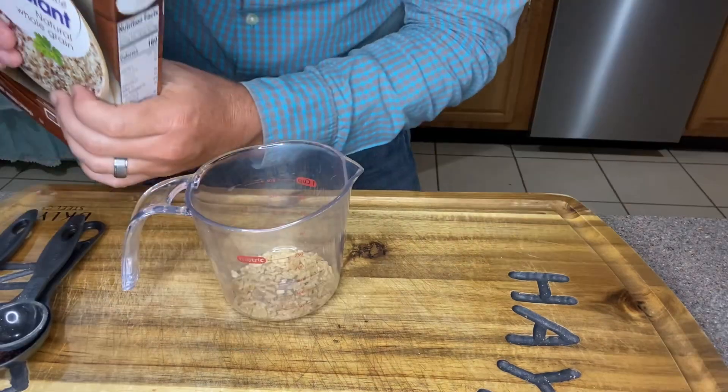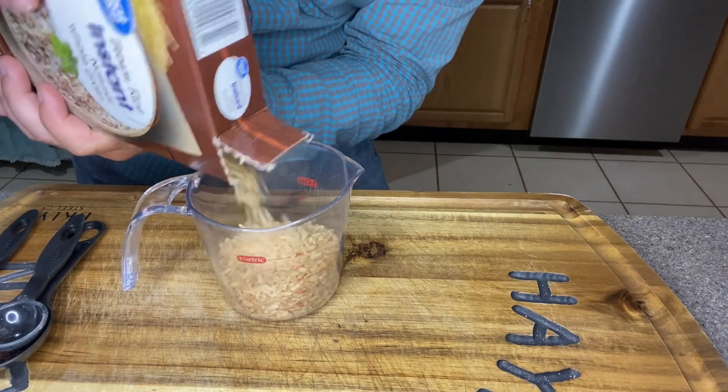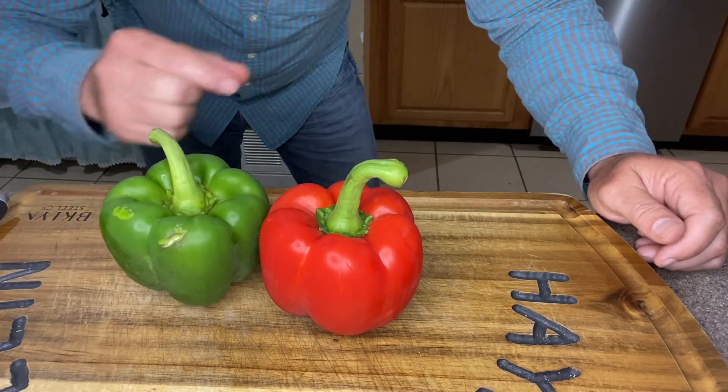Next we're gonna prep two cups of instant brown rice. Then we're gonna take a red and a green bell pepper and cut them into thin little strips.